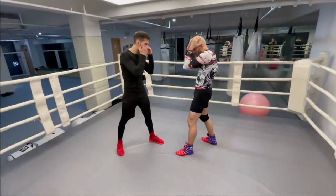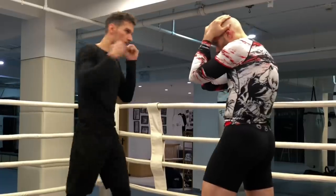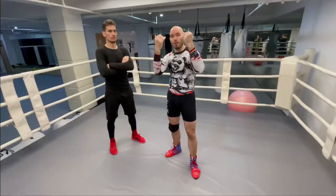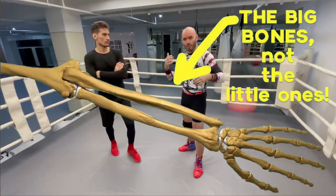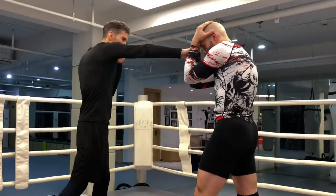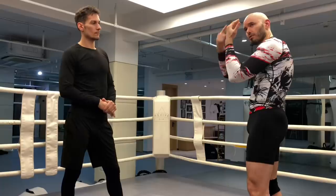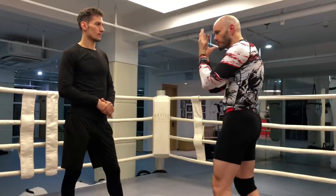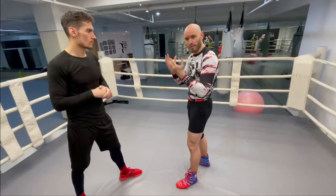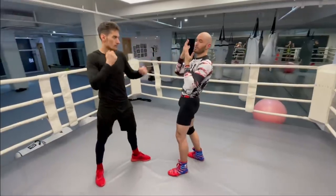If I put my hands here and you punch me — what part of my arm am I actually blocking with? My hands? No. My forearms, okay? The gloves cover up the hands; they add about an inch of foam. If you are trying to stop a punch by putting your hands in front of your face, you're going to get hurt quite badly. He's going to smash your hands and smash your face right through that.